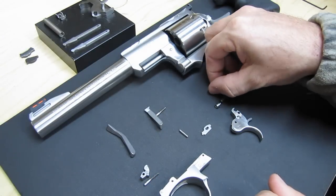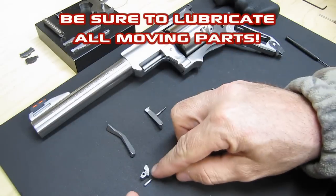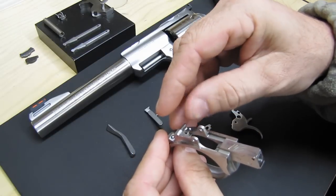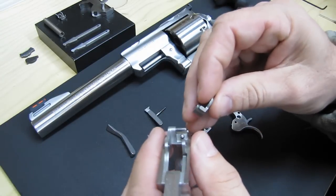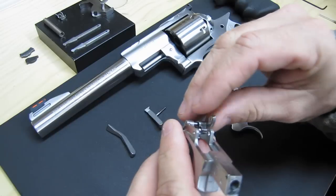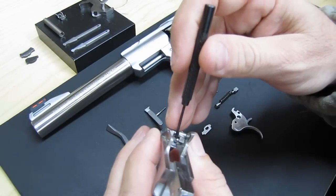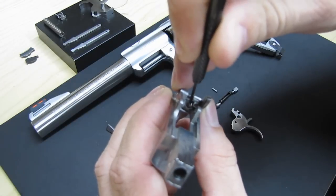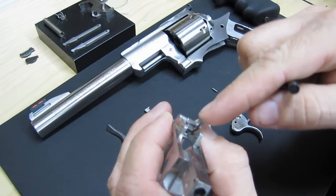And that's it — that's all the pieces. It's not too difficult. So let's go ahead and put it back together. We can start with the cylinder latch. Drop the spring in there — spring and plunger. Then when you put it back on, you just slide it on till it hits the plunger. And then you can take a punch or Allen wrench or whatever, and push the plunger down as you push the cylinder latch over.